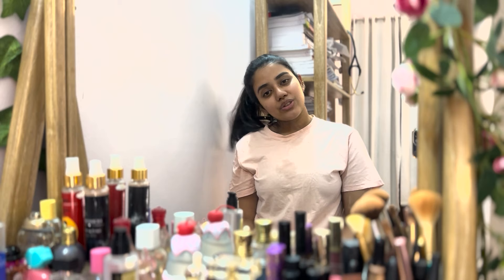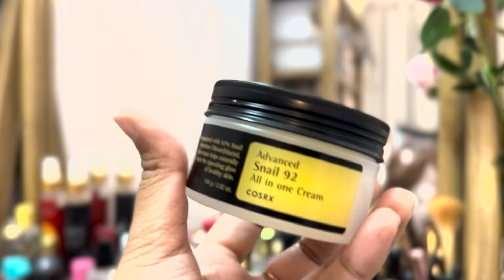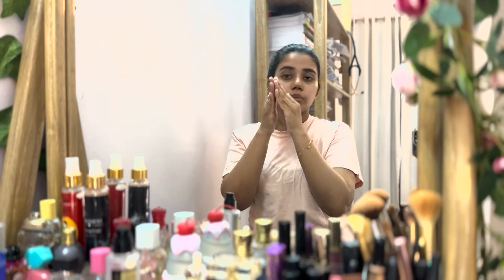Lastly, I have used a moisturizer, which is the Advanced Snail Line All-in-One. We apply this in the same way.